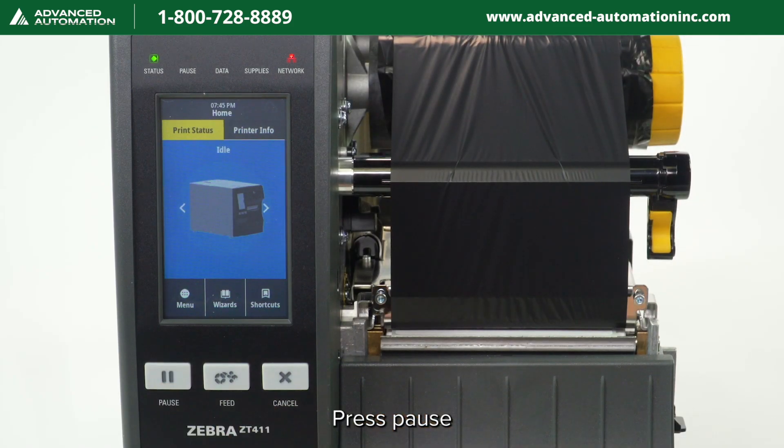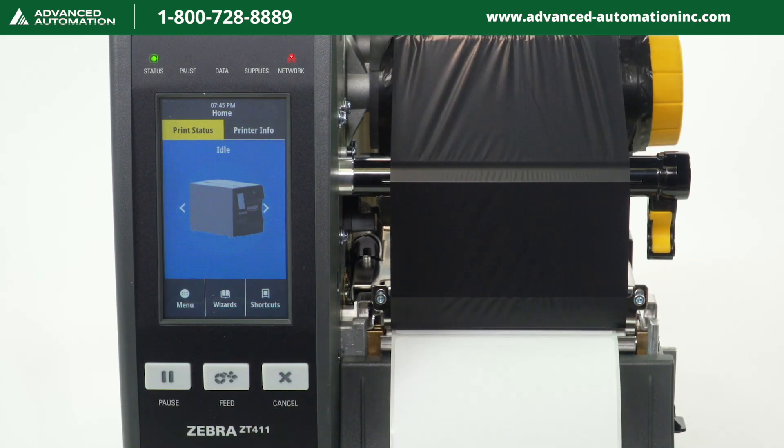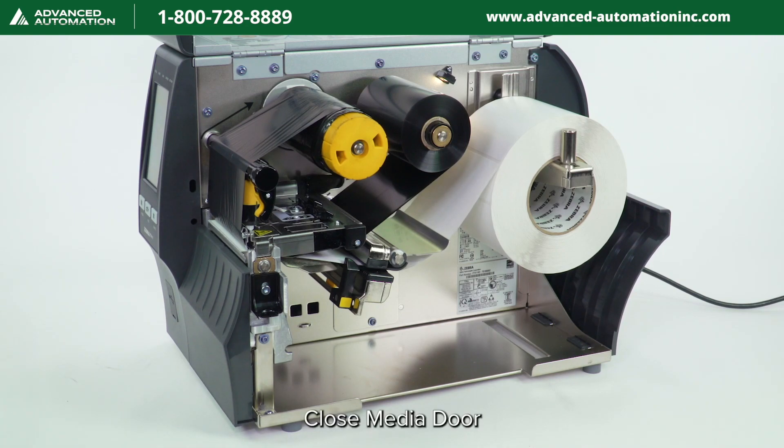Press pause, then press feed to test the calibration. Close the media door.